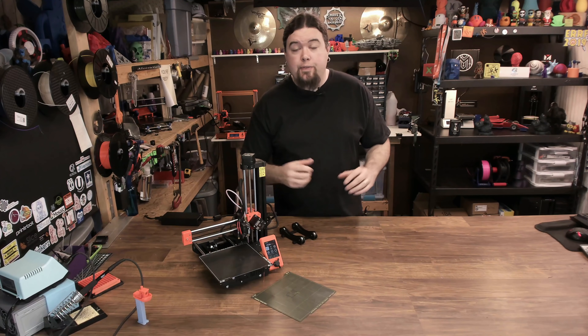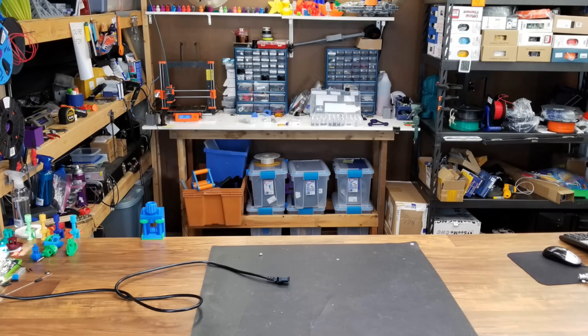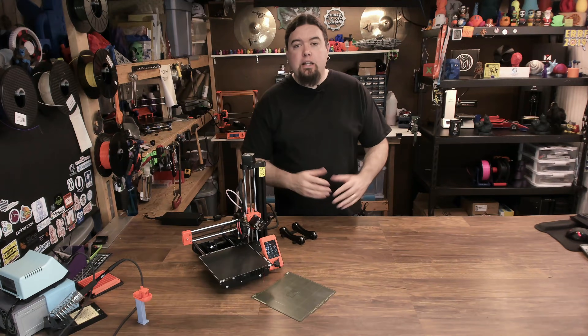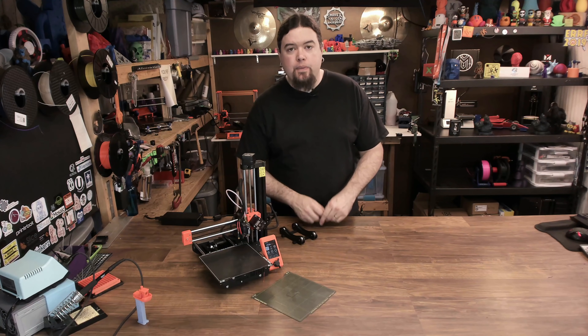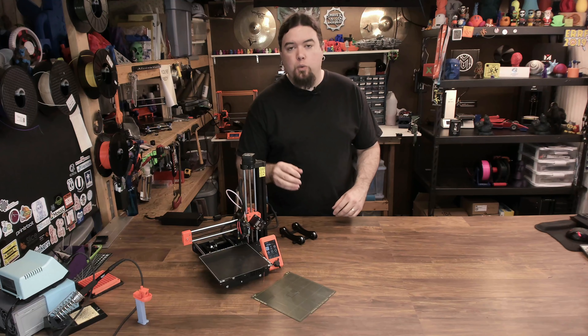Today we take a closer look at the Prusa Mini. Hello everyone, Chris here back in the basement after summer break, and there isn't a better way to start this season than taking a look at the Prusa Mini. So let's get the boring stuff out of the way first.